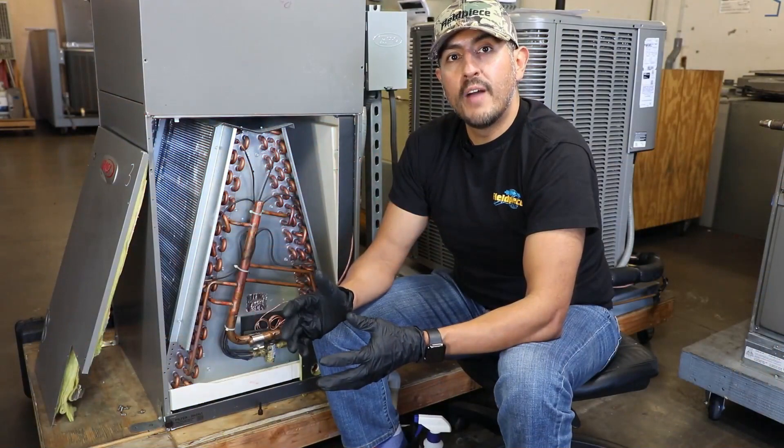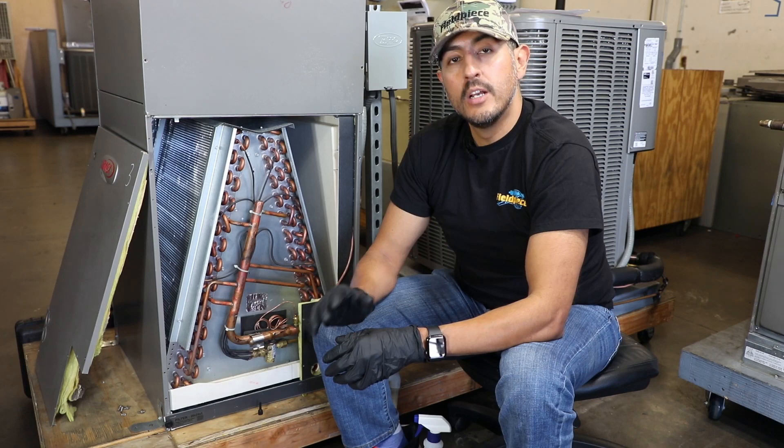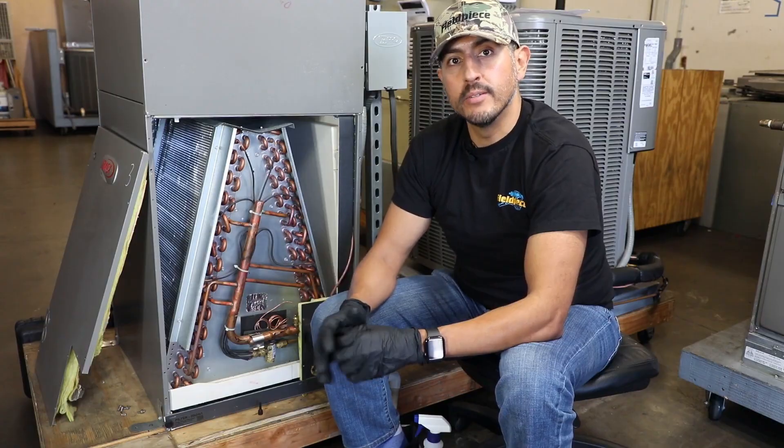I hope you found these tips useful. To learn more about Fieldpiece's new refrigerant leak detectors go to www.fieldpiece.com, and as always stay tuned for more helpful videos.